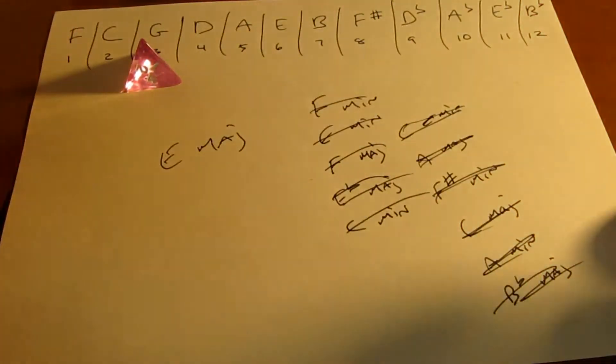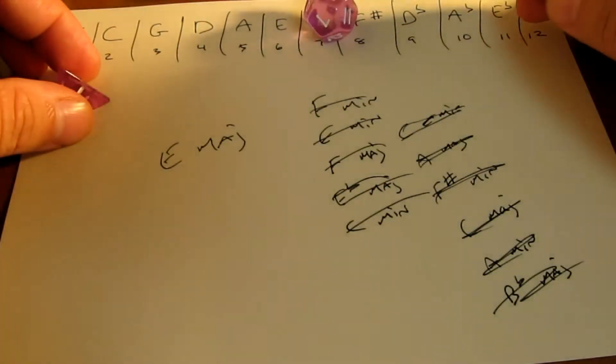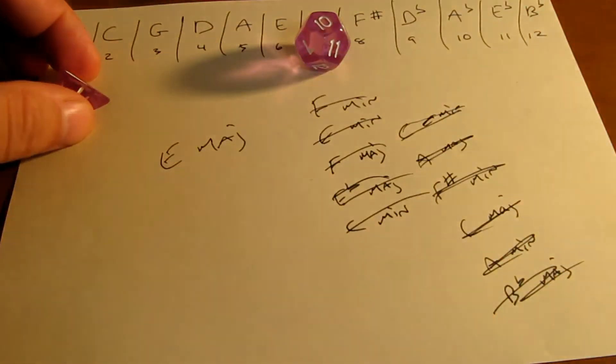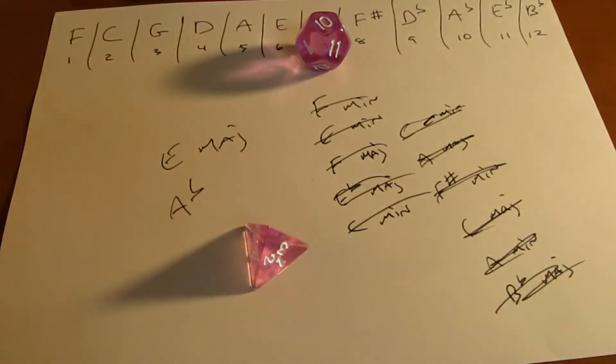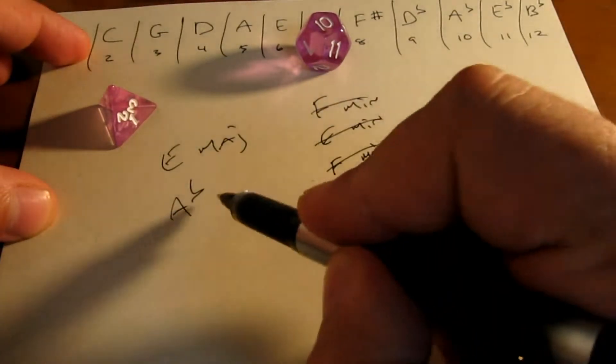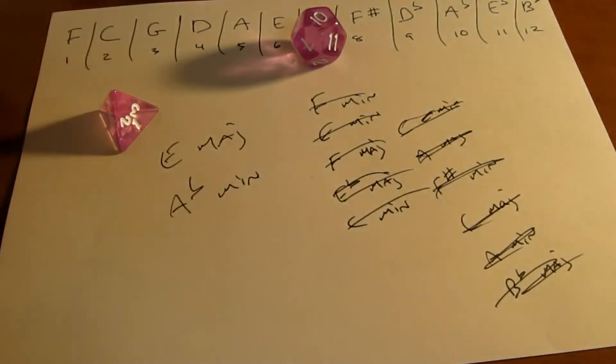E major. And number 2 is a 10, if you can see that. 10 is A flat. And it's A flat minor. I'm scared already. Alright, let's see what that one sounds like.